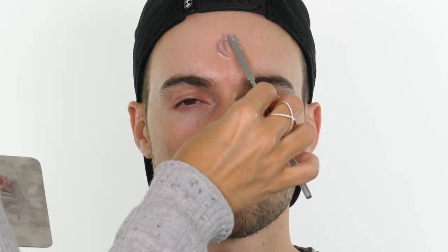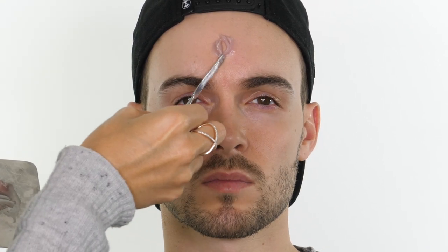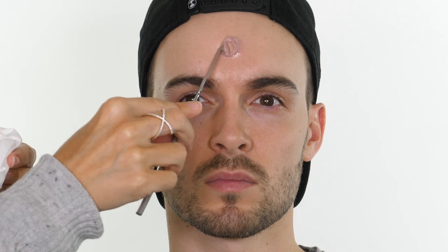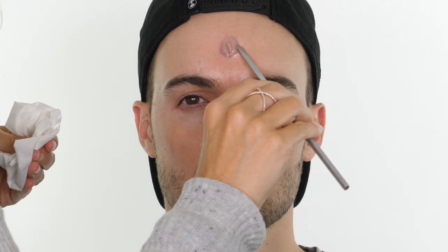Using my spatula at a bit of an angle, I'm spreading this in a circle shape — creating a doughnut shape so the centre has no silicone on it. Once you've got the rough outline you can then use your spatula at a 45 degree angle to smooth out the edges. Take your time with this because we want the edges to be seamless with the skin.